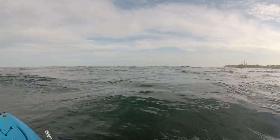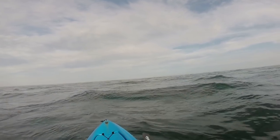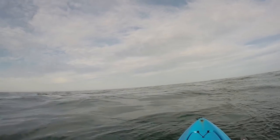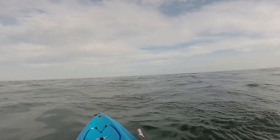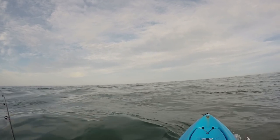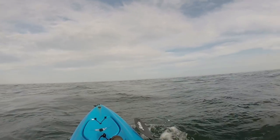I'm pulling off my attempt to get uptide out front. The current was just way too strong and I'm losing daylight. So I'm going to hit the closest front side of the elbow and hopefully find some fish there.